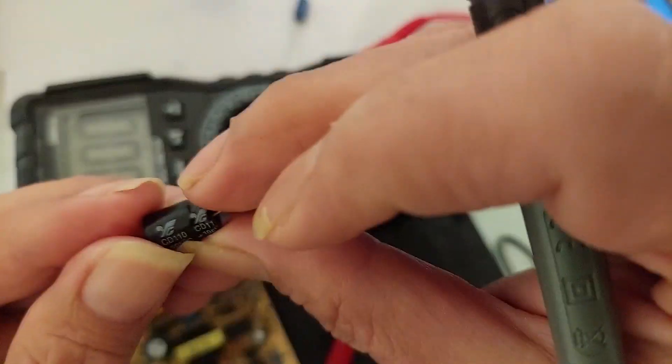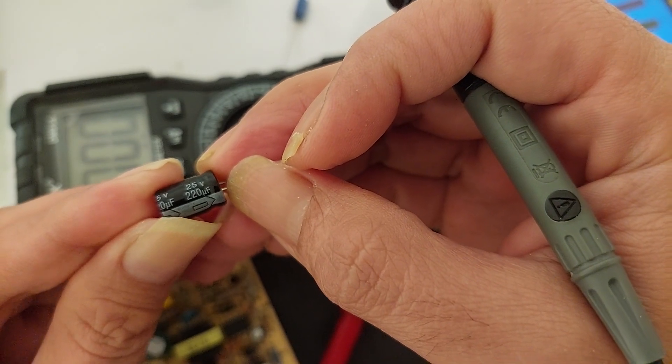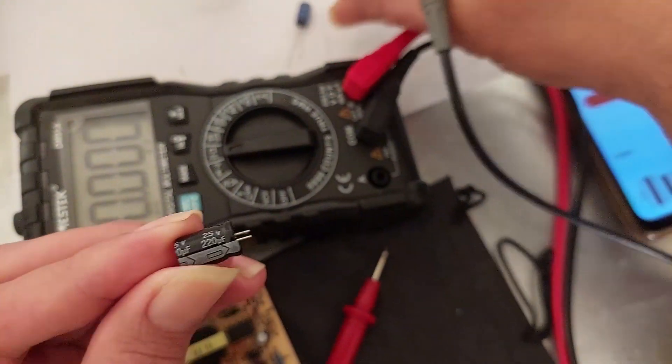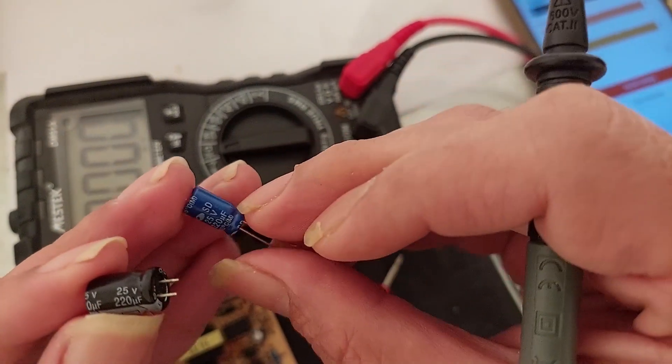It's showing 193.2 micro farad, but it's supposed to be 220 micro farad. So this capacitor is already declining in value.